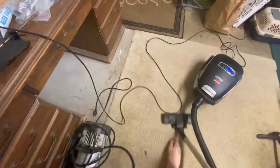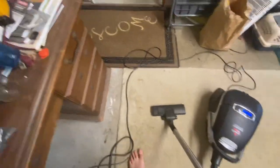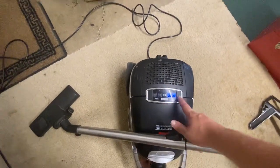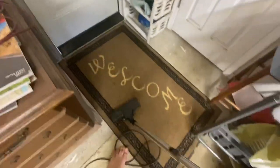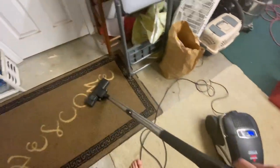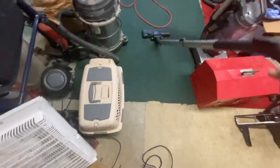They're just little crafting nails so of course it won't have any problem. Let's go down to that setting for the rug here.